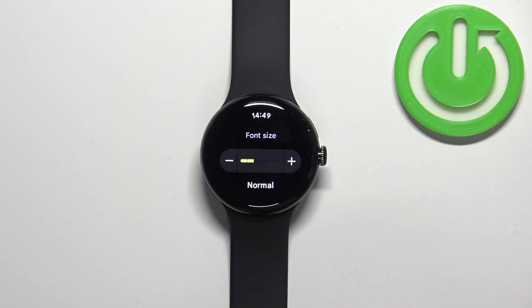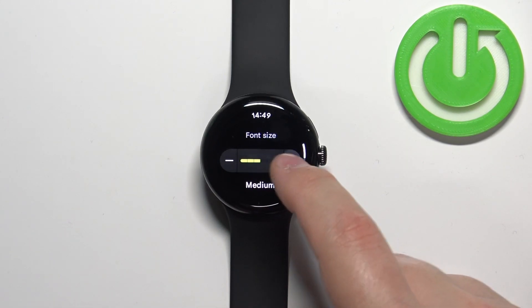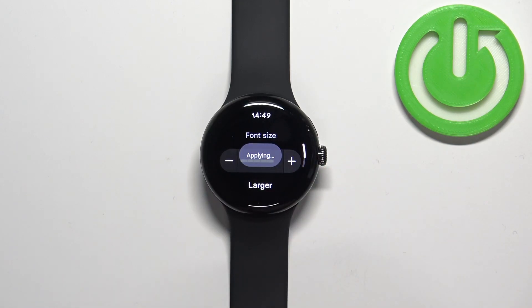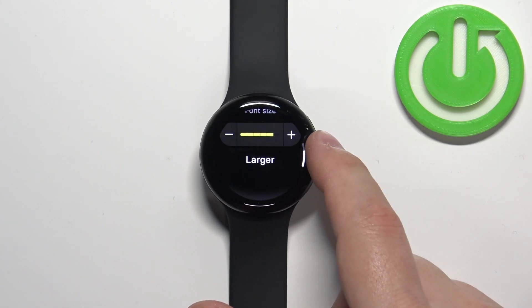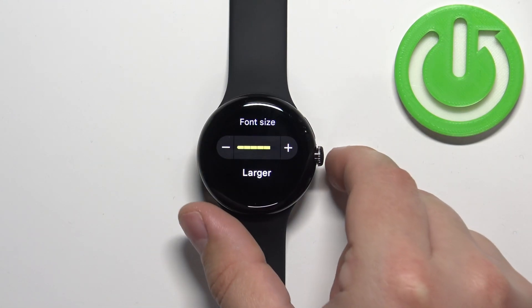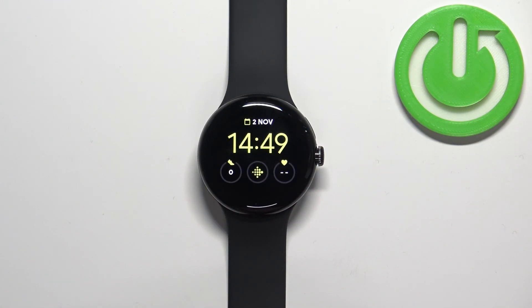Right here we can adjust the size of the font by tapping on the plus and minus buttons. Once you're done, you can press the crown button to go back to the watch face, and that's how you adjust the font size on this device.